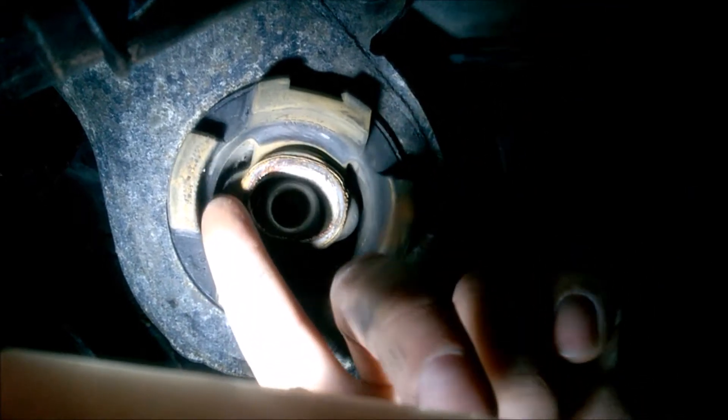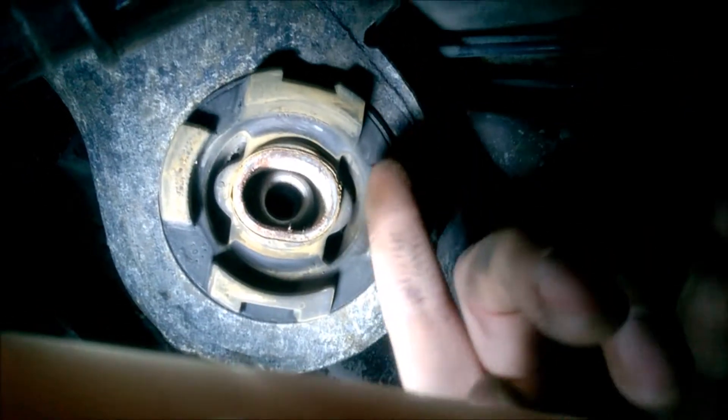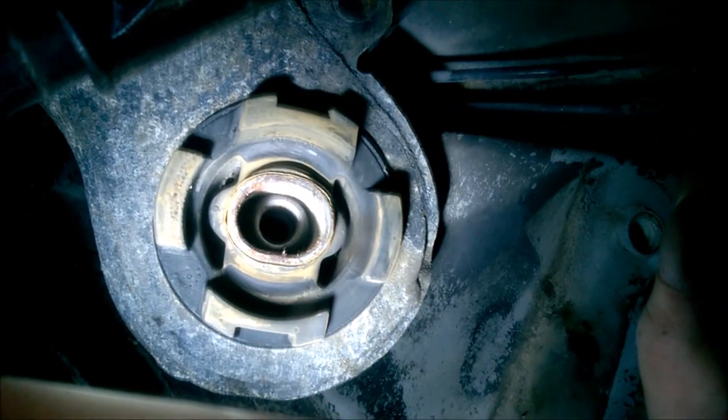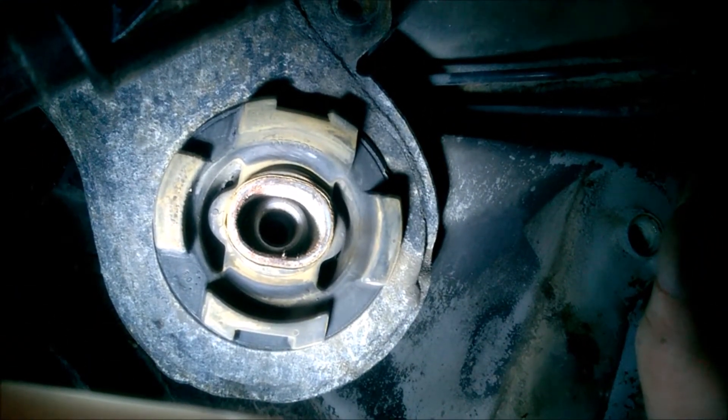This is where people do those inserts, actually, to rigidify the thing. I'm not sure I'm going to do it — perhaps yes.